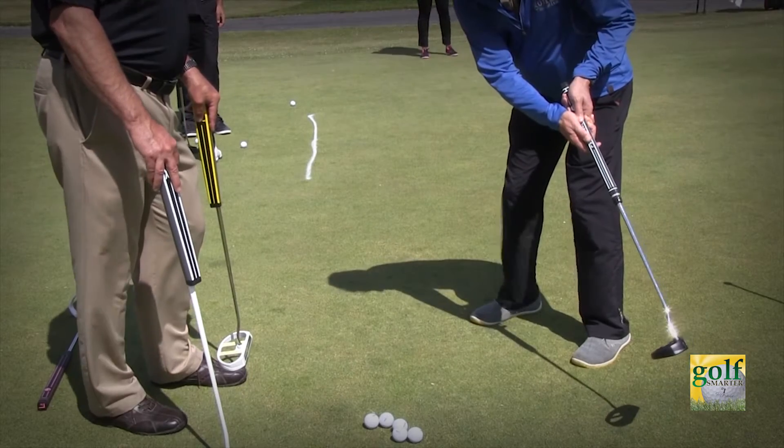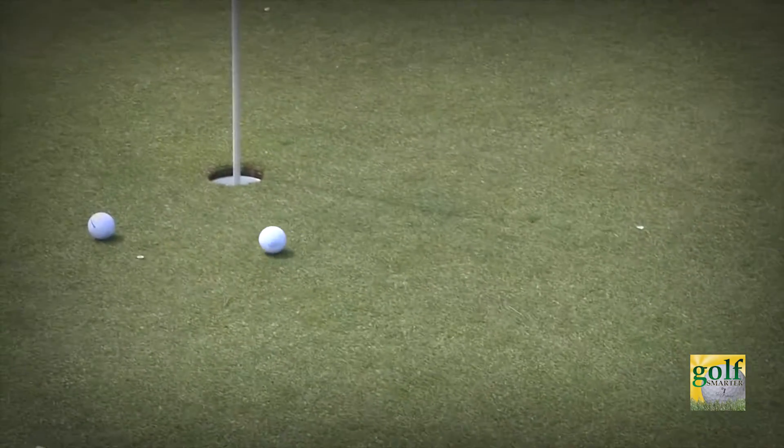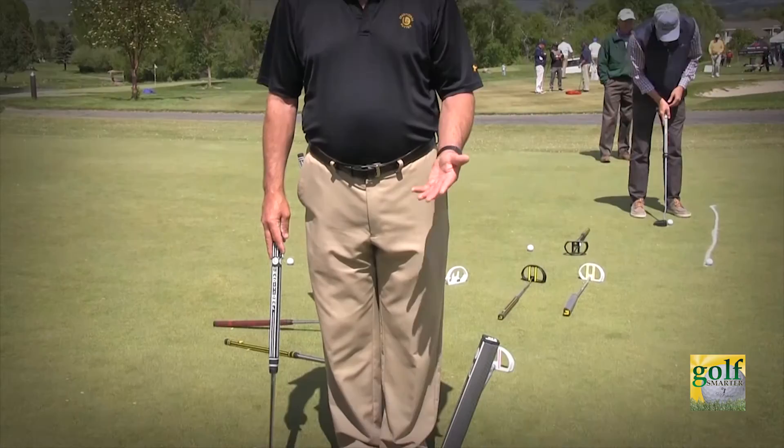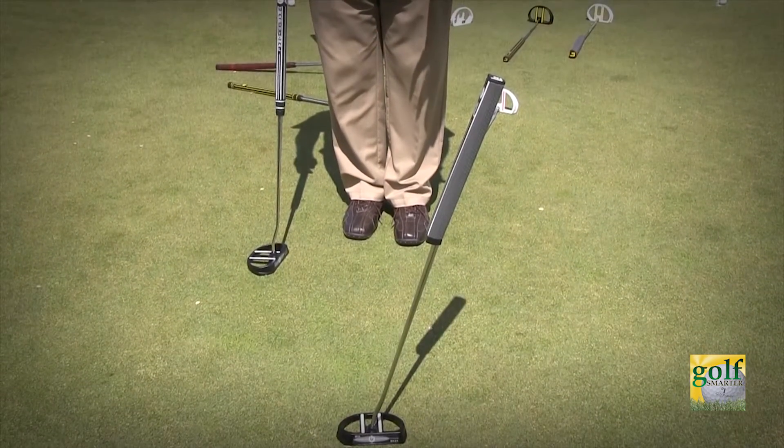And I was absolutely blown away at how accurate I was able to feel with that. Standing it up and stepping back and looking at your line is a much better option than standing next to it and trying to estimate where you're going to point it.